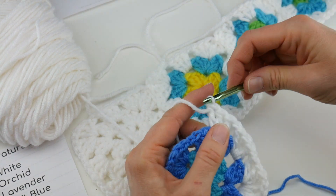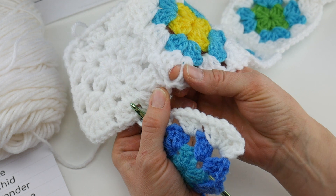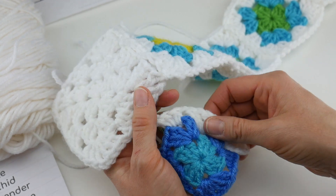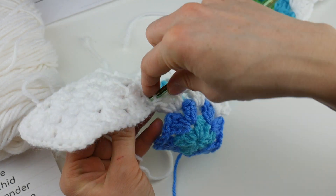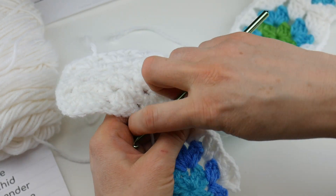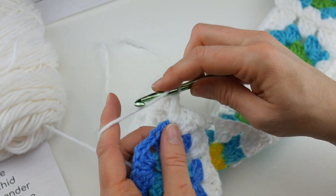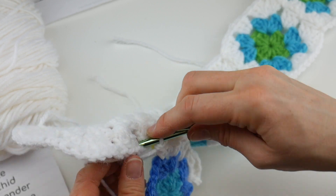When you have two squares like this, if you were to go into this corner space or that corner space it would be off center. So what you need to do when joining onto two squares is open it up a little bit and go into that middle space — that will keep it nice and centered. Take your hook going from the top, reach back, scoop up the yarn, bring that loop through the loop already on your hook, and now we're joined. Flip this out of the way and work your other three double crochets: one, two, and three.